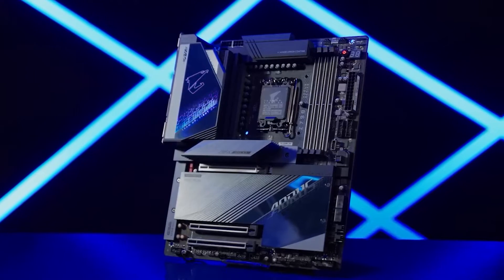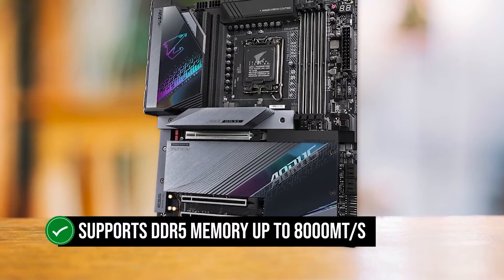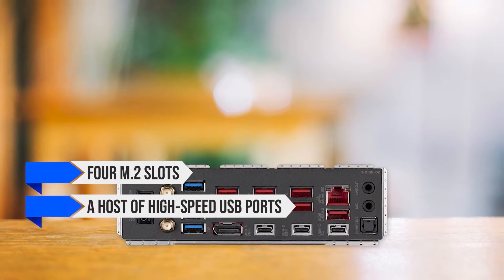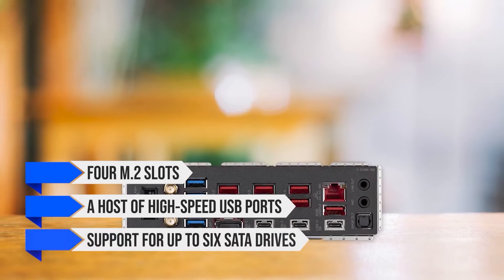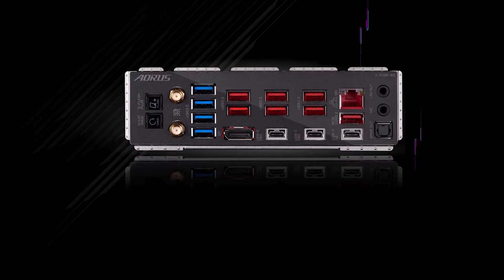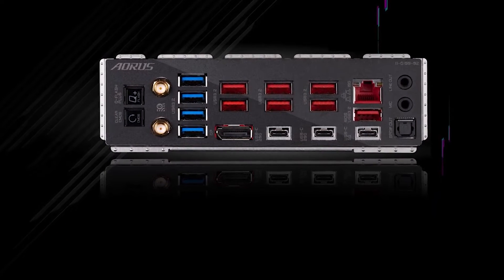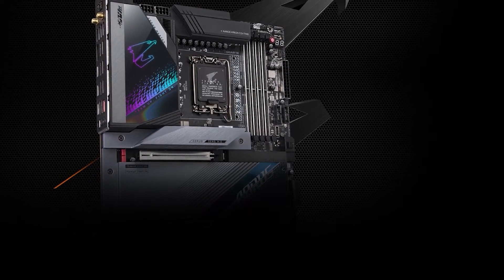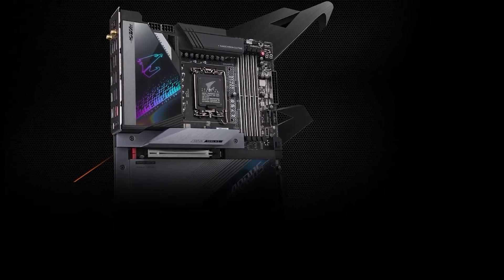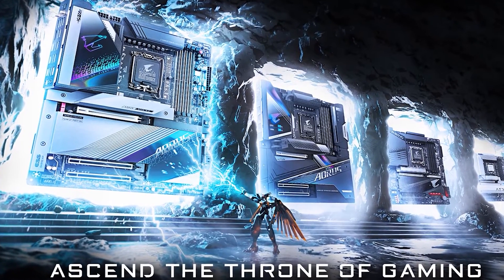This DDR5 model works seamlessly with the latest Intel processors and supports DDR5 memory up to 8,000 megatransfers per second. It also features four M.2 slots, a host of high-speed USB ports, and support for up to 6 SATA drives. Networking is a standout feature, as it includes a 10GbE LAN port for wired connections as well as Wi-Fi 6E for reliable wireless networking. The Marvell 10GbE LAN makes it the perfect choice for enthusiasts and professionals.